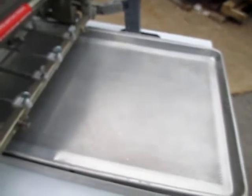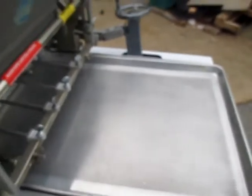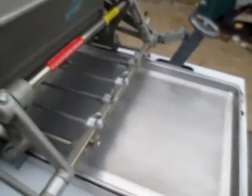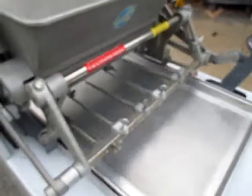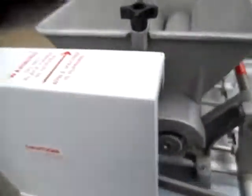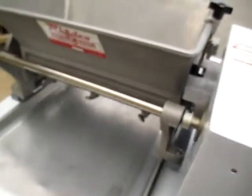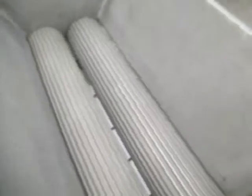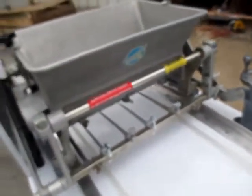We're going to turn it on — watch how slow it goes through this time. Remember, it was seven cycles last time. This time it's two, three, four, five, six, seven, eight, nine, ten, eleven, twelve, thirteen, fourteen, fifteen, sixteen, seventeen, eighteen, nineteen, twenty, twenty-one, twenty-two, twenty-three, twenty-four, twenty-five, twenty-six. Somewhere around twenty-six cycles to go through.